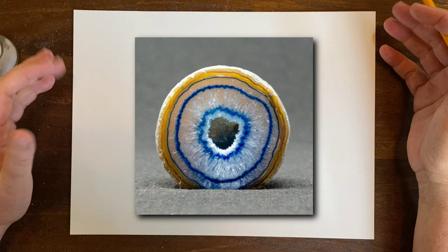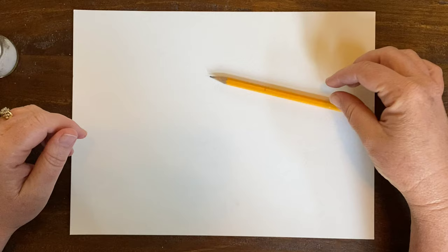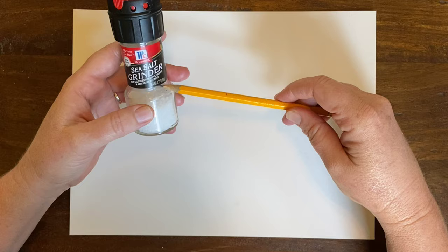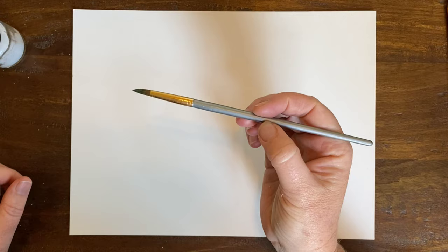This is going to be somewhat abstract, very loose, very relaxing. What you're going to need today is a pencil — just for a second, any kind of pencil. You're going to need some salt. I'm going to try this sea salt grinder, but regular salt is fine. You're going to need some paint brushes — this one right here is my favorite for this project — and water, and that's it.